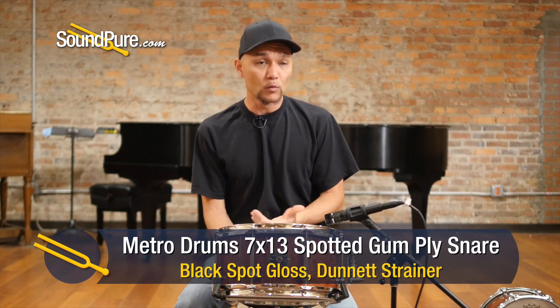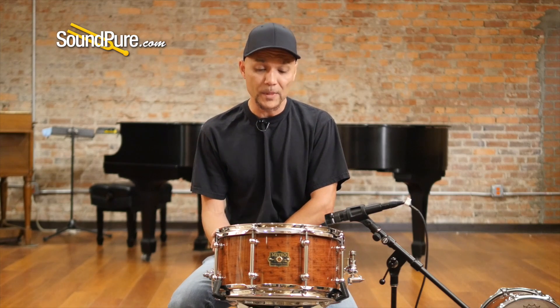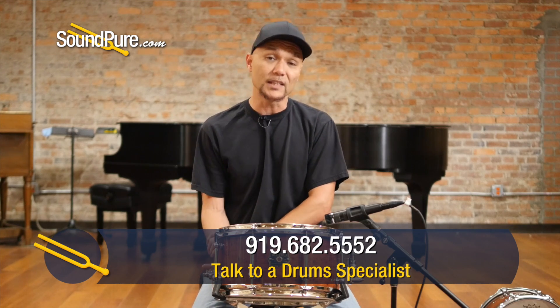They've done some work for Remo with the Dreamtime stuff, as well as Bill Detamore and Porkpie. These shells are absolutely incredible and most of these woods are indigenous to Australia, so it's going to be unlike most of the stuff that you hear here in the United States.